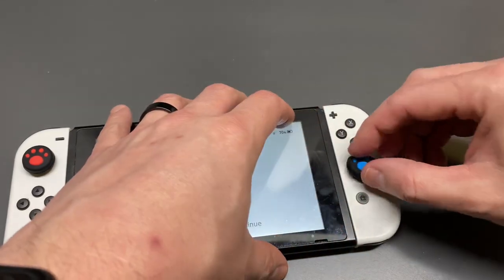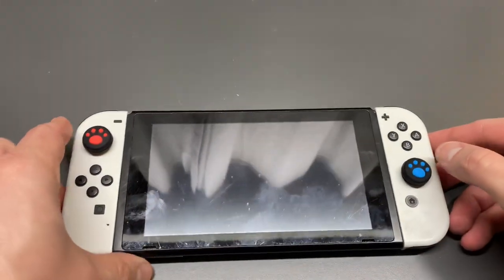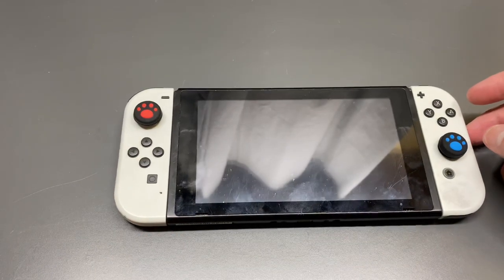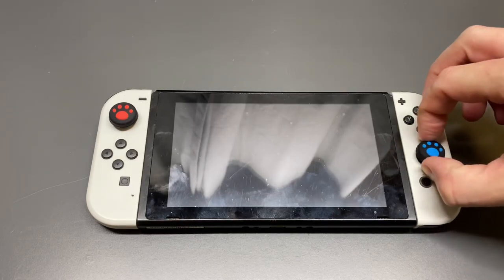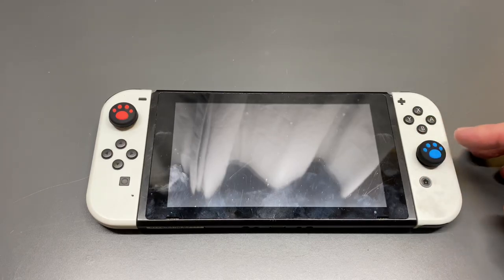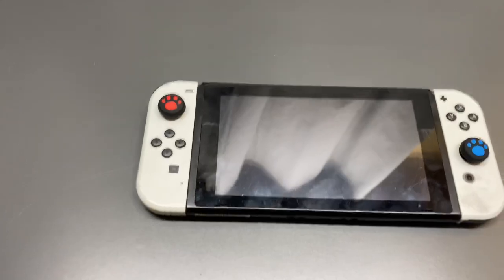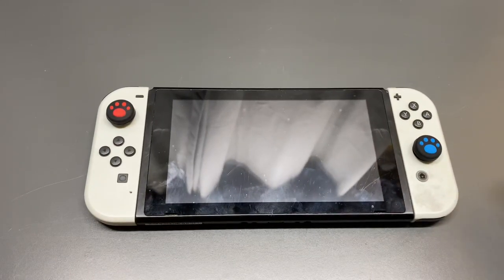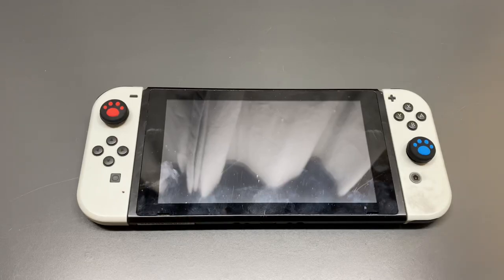Stretch it over — you want to be super careful when you're doing this not to push too hard on the Joy-Con controllers. As we all know, Nintendo sacrificed build quality for saving money on their production of the Joy-Cons. These controllers are very cheaply made and do tend to suffer from what's called Joy-Con drift. As you can see, we've gone ahead and installed these Joy-Con thumb grip covers.